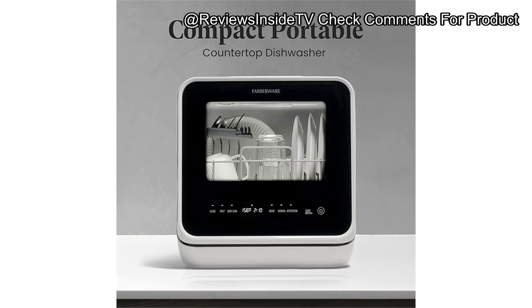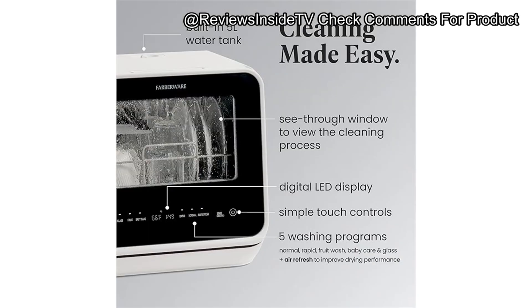Of course, no product is without its drawbacks. On the downside, the unit's capacity is limited — while it can fit 12-inch dishes, it may struggle with larger loads and it doesn't have an upper rack for smaller items like cups or mugs. Additionally, some users have reported issues with error codes, particularly the E1 code, which can occur if the machine is left idle for long periods. This means it might not be ideal for those who don't plan to use it regularly, as it seems to perform best when used frequently.